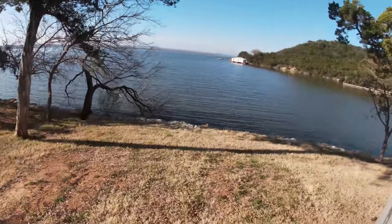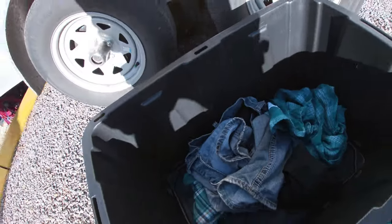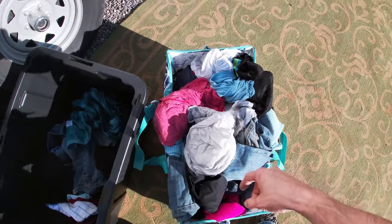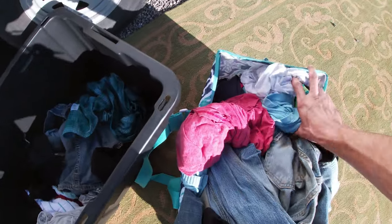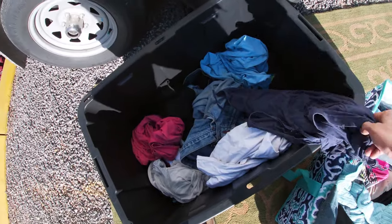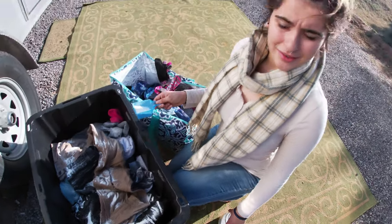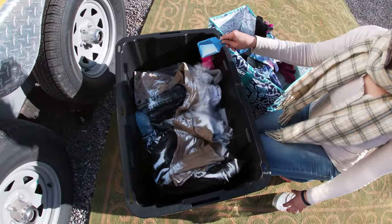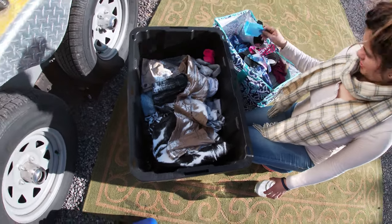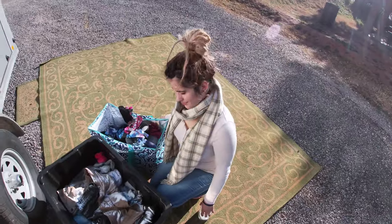As you can see, we've got quite a bit of dirty clothes stacked up that need to be washed. We really hope this works — it'll save us money from the laundromat. Britney's just throwing in the detergent and we've got some water we grabbed from the nearest lake. It's free water — why not? People washed their clothes in lakes way back before us.